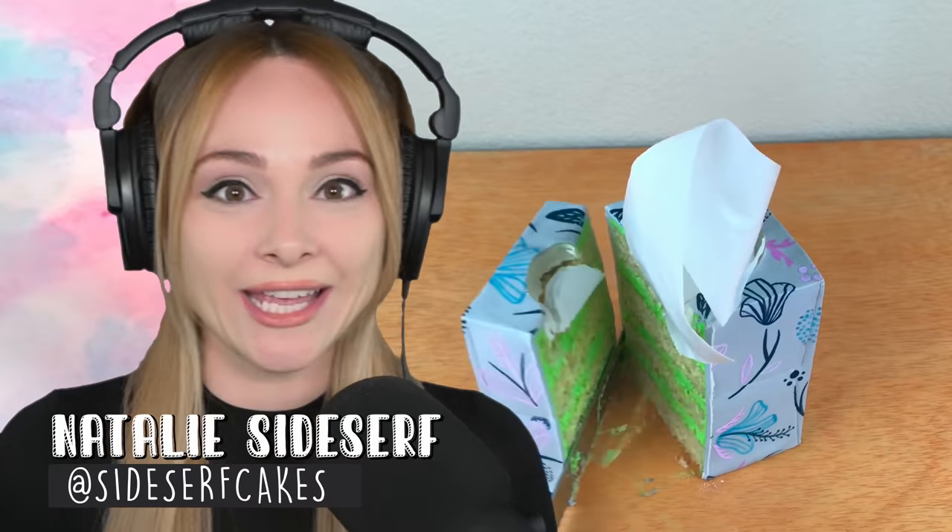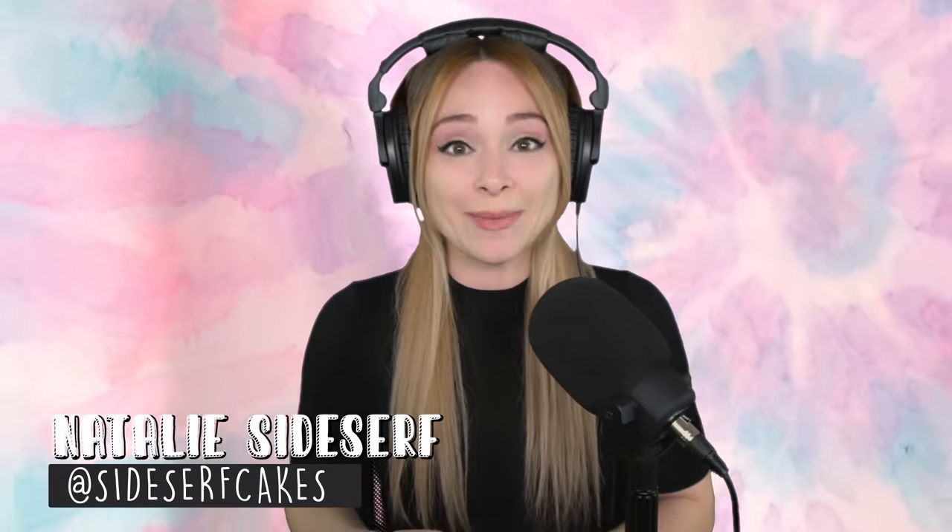My name is Natalie Side Surf of Side Surf Cake Studio, and I make cakes that do not look like cakes. Today I'm going to show you how I made a t-shirt cake.